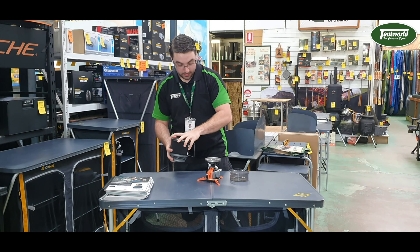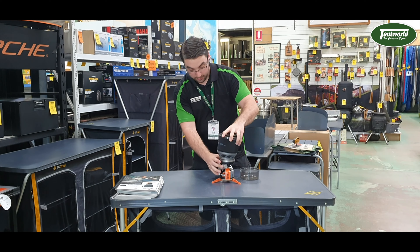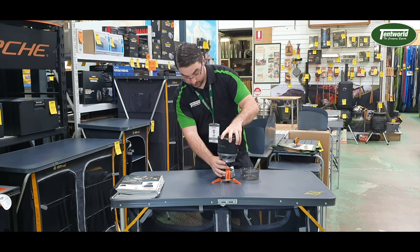It comes with a nifty little carry bag which also has a pot stabiliser in there as well. And then you come to the basis of our little unit.